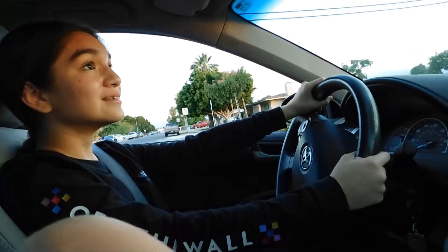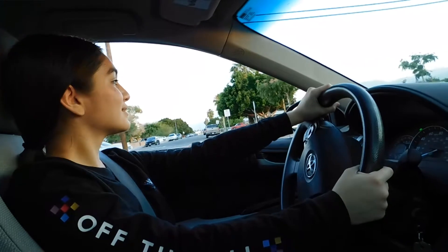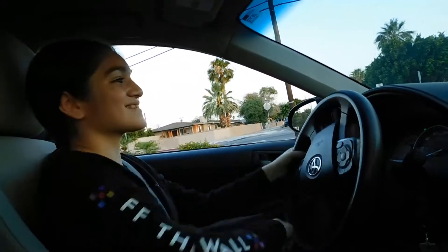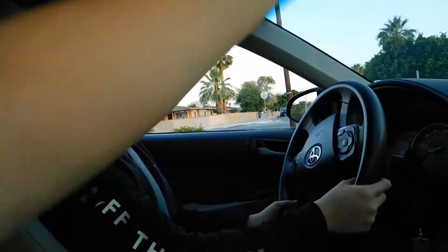Don't look at that. So let go of the brake slowly, and keep kind of looking behind you a little bit. Now you can stop. Put it in drive. Now turn — yeah, to the right. A little more, a little more. And then you're going to go into that spot.